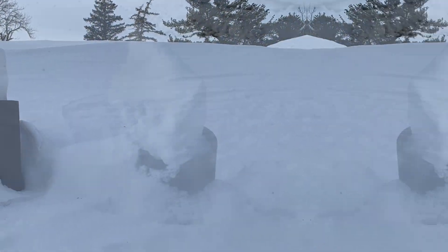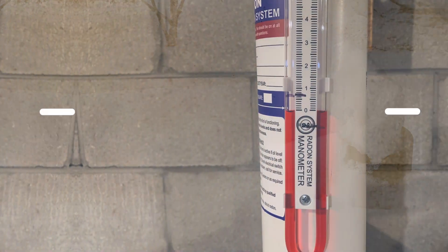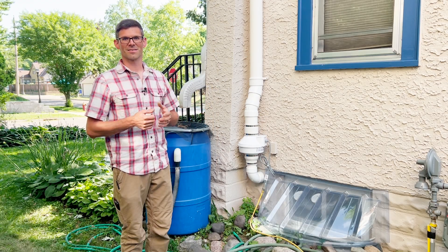Hello, I'm Jesse with American Radon Mitigation. Do you have a radon system that freezes up in the winter? We have come up with a solution that will help keep your system thawed, and that's a de-icing system.